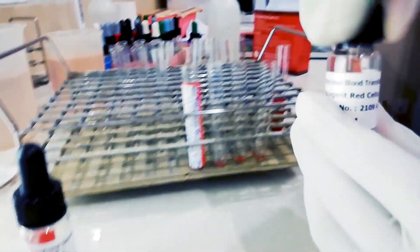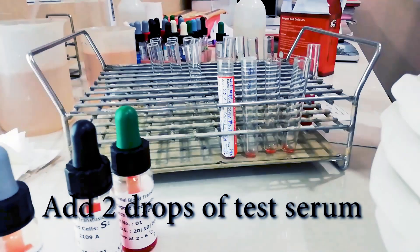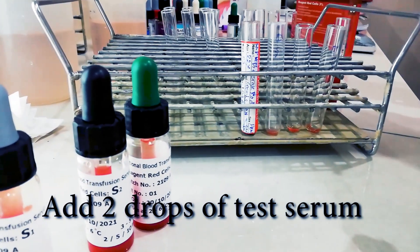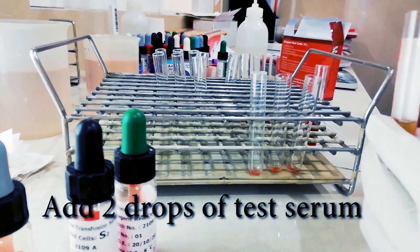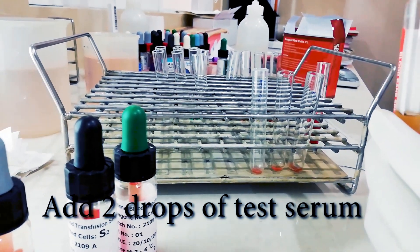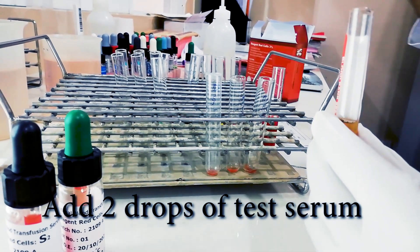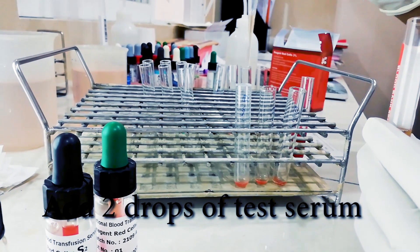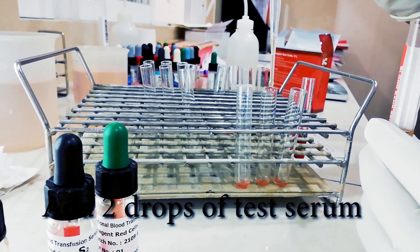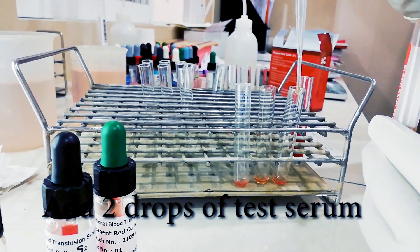After that, we have to add two drops of serum into each tube. For each tube we add two drops of serum: one, two; one, two.